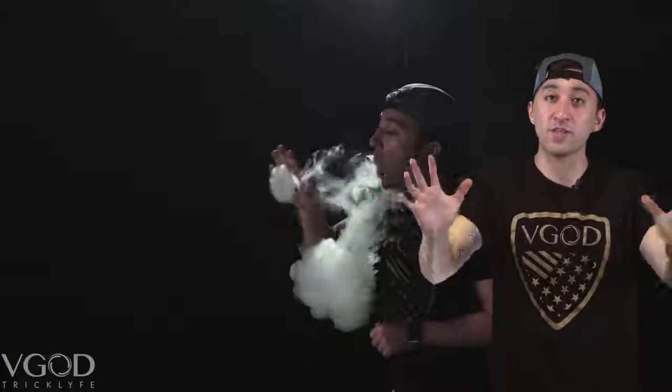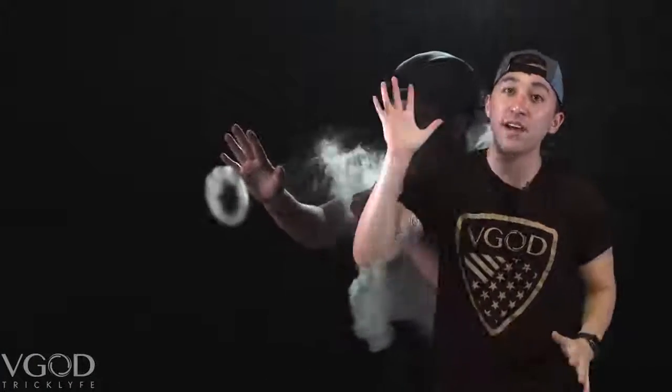When you are starting this trick, what you want to do is push out that O and you want to stay behind it for a second or two, just enough to let it expand. You're pushing it and you stay behind it all the while hitting the vape with your opposite hand.